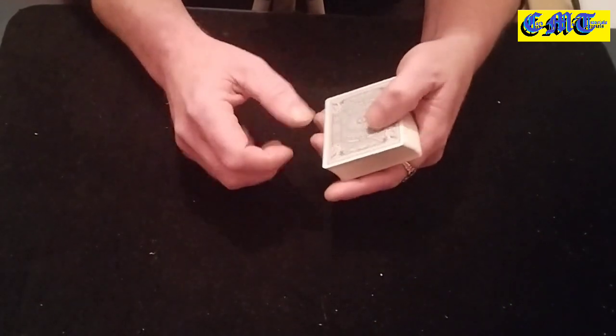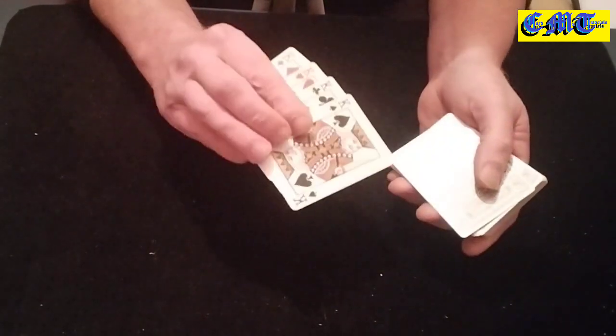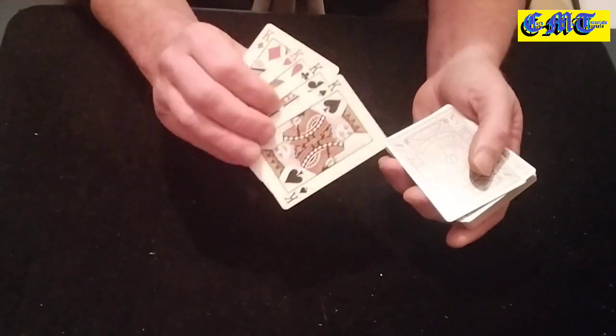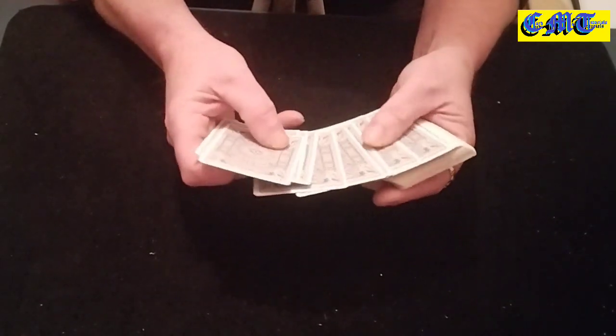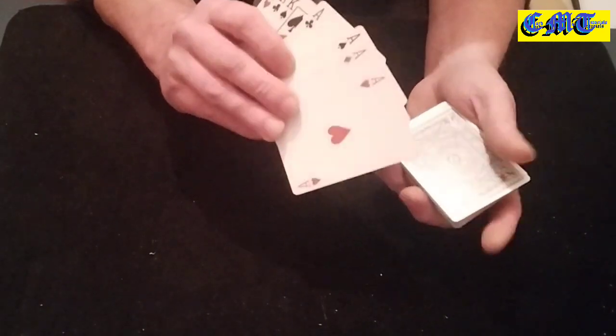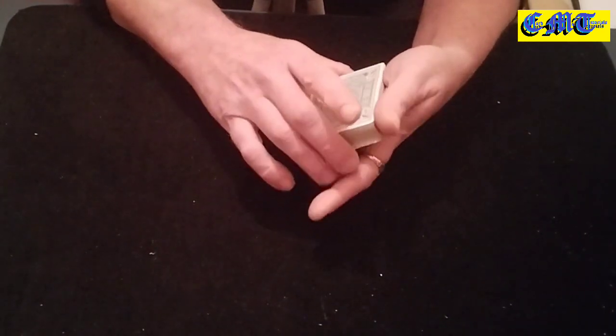You have a setup — I'll show you the setup. Four of a kind on the top. I'm going to use the four kings because they're easy to follow. It looks a bit better if it's a random card, but four kings, and underneath that you can have your four aces. Have them all on the top of the packet.